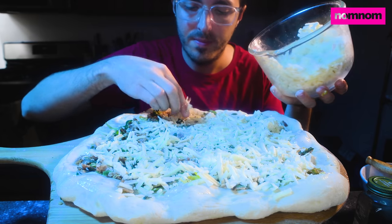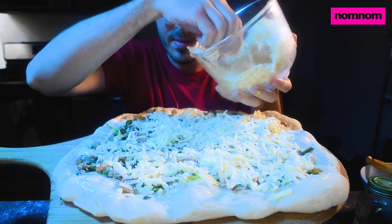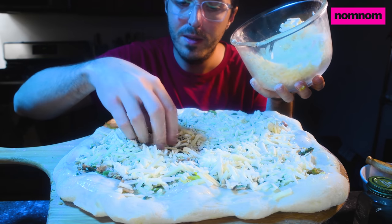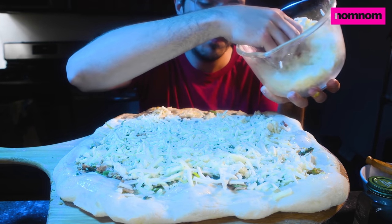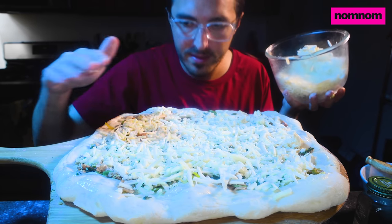I wanted to use that truffle pecorino on something for a video because Sammy Girl isn't a big fan, and I don't really like it on its own either — it's a little too earthy on its lonesome. It needs to be paired with other things to downgrade, manage, and balance the truffle-ness.